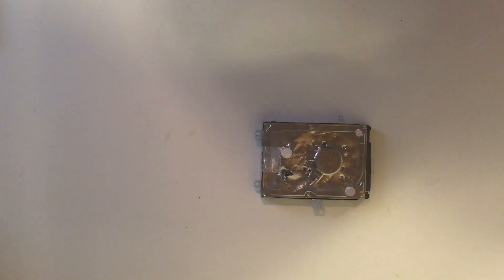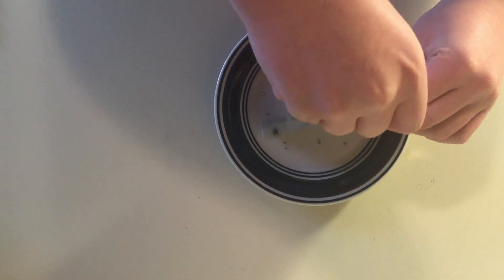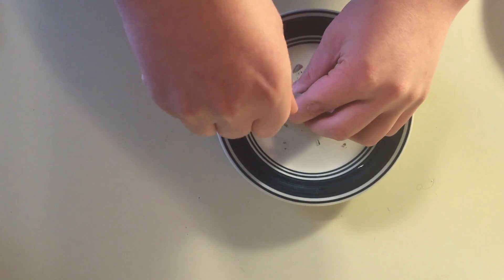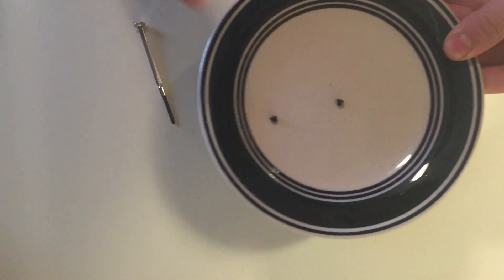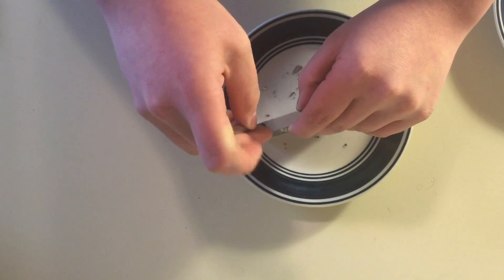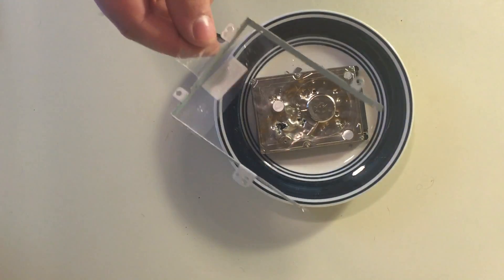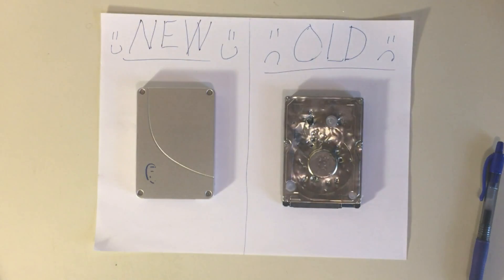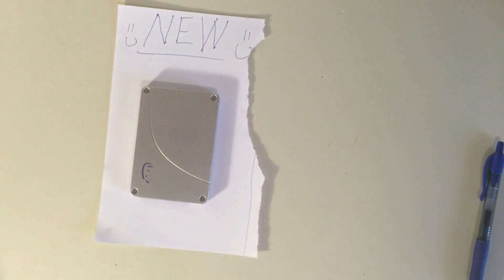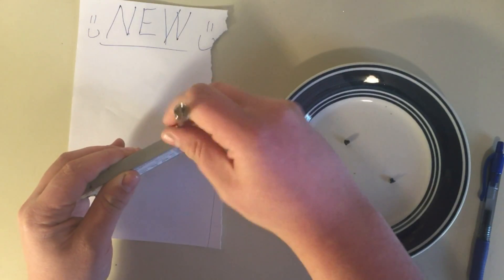Take the bad hard drive and remove it from the caddy. Make sure you put those screws onto a separate plate, because these screws are different from the rest — there are four of them. Take the old hard drive out of the caddy and put the new hard drive or SSD into the caddy.